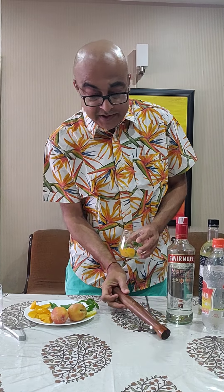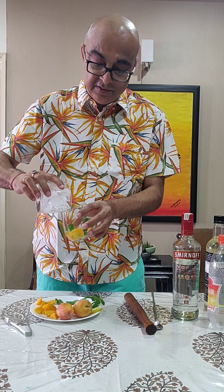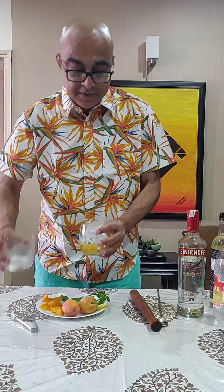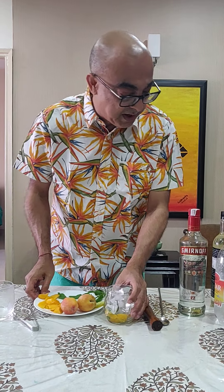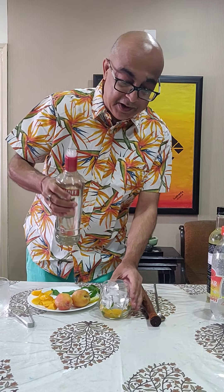To this I'll fill the glass with ice — lots of ice — and then I will add about 45 to 50 ml of vodka.